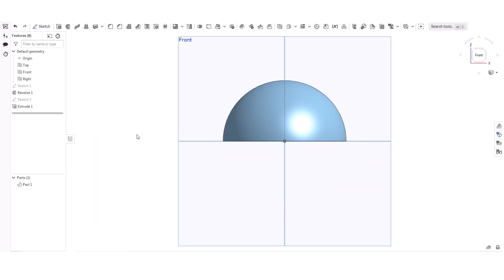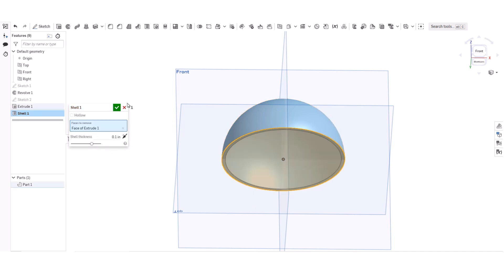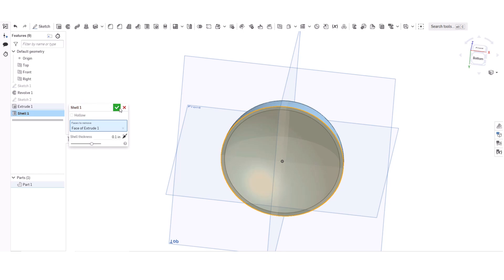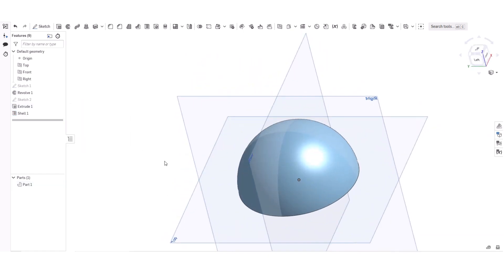Now I'm going to click that, and we have a perfect half. Now I'm going to click Shell, click the bottom part, and it makes it like a shell.